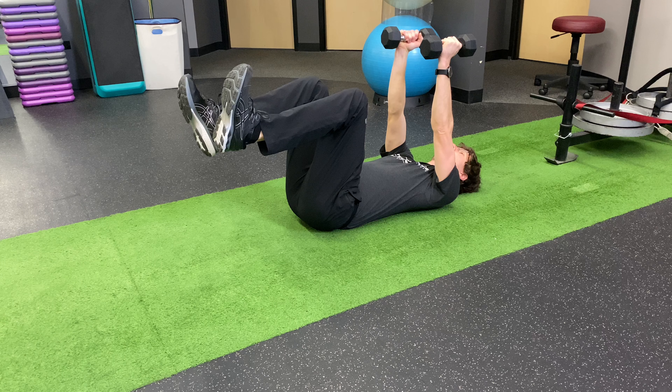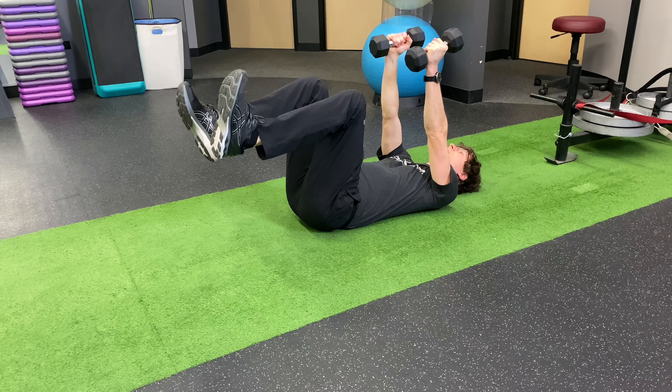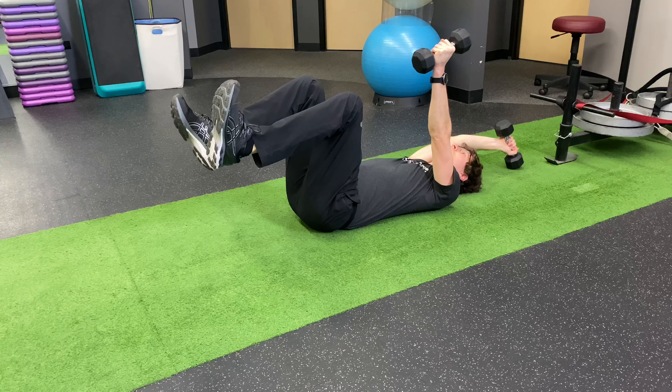You will start flat on your back with your knees bent at a 90 degree angle. You will keep your back firmly pressed into the ground the entire time.